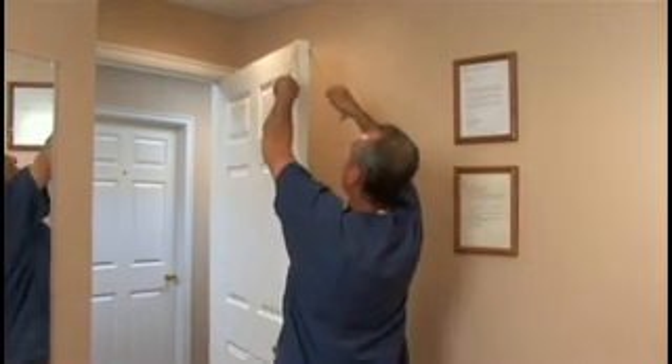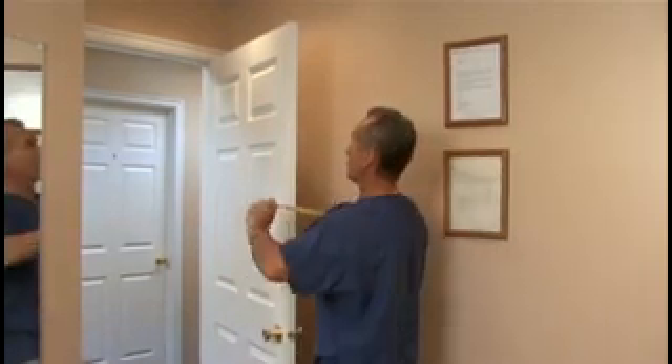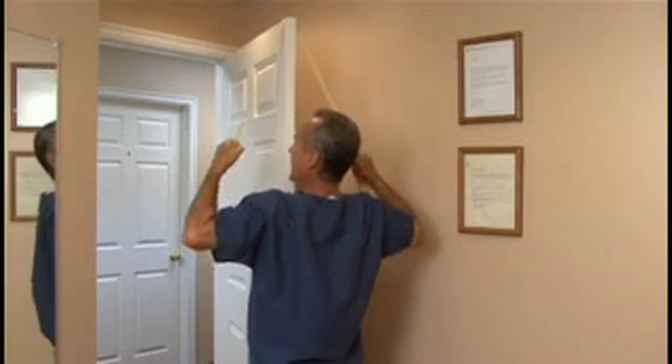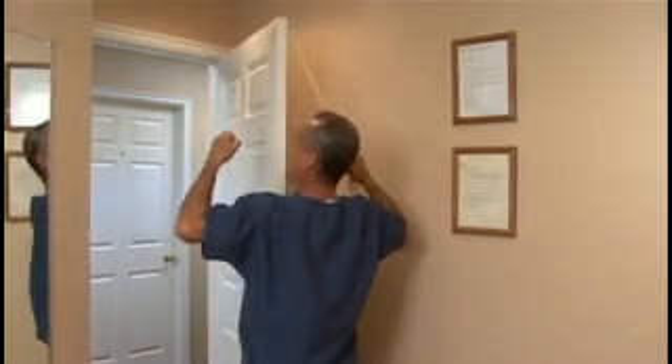If you pull leaning back, the tubing is going to come off the top of the door and hit you in the face. So make sure the tubing is over the door. Lean against the door. Elbows down, pulling your elbows down to the 12th rib.